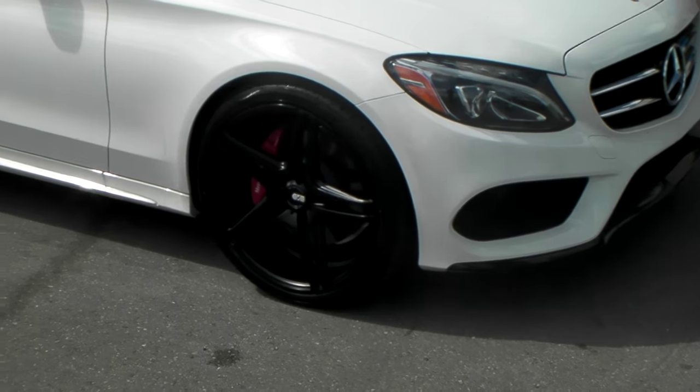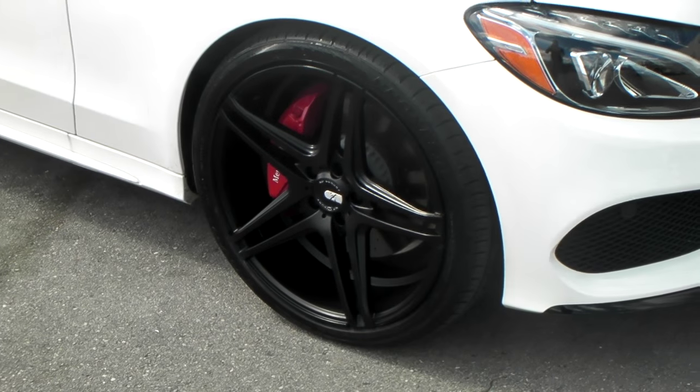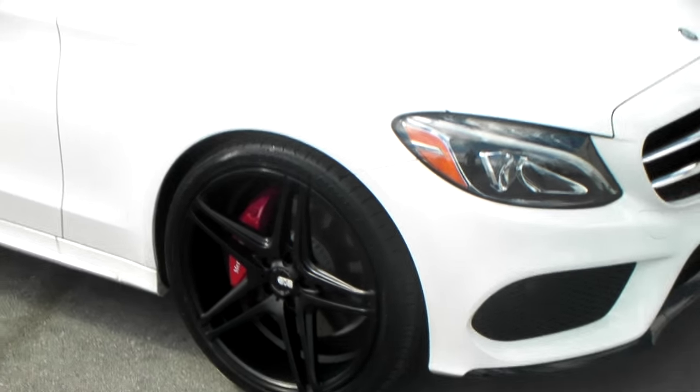Got the 20 by 8.5 up front with a 245/35/20 — great looking wheel as you can see. It's hard to see black wheels on any car.